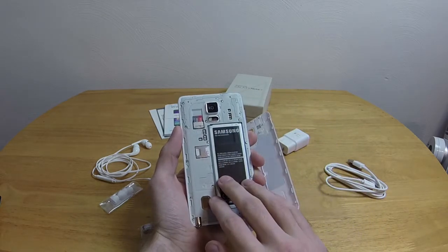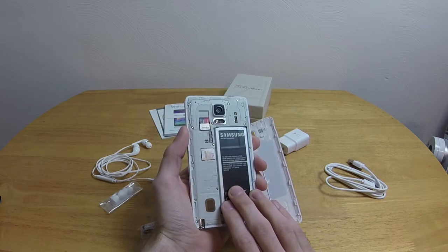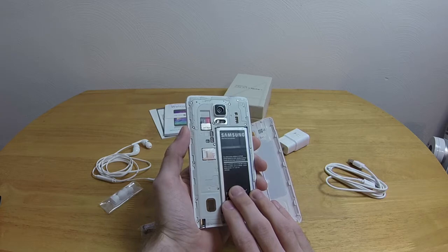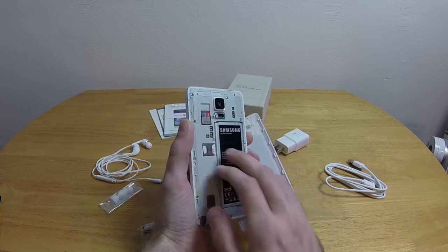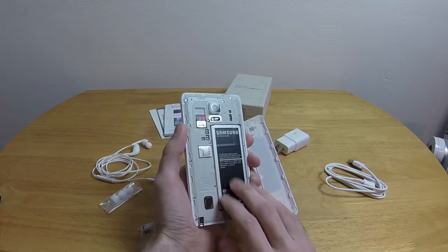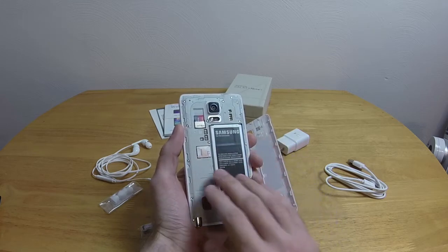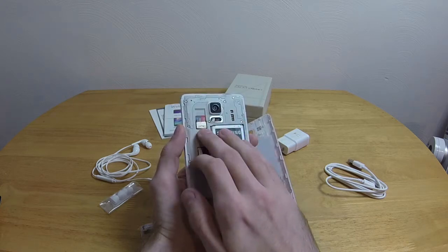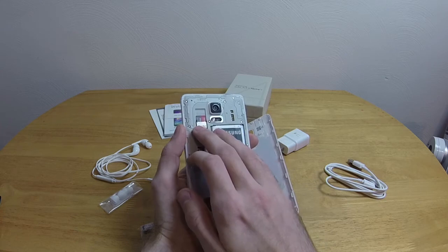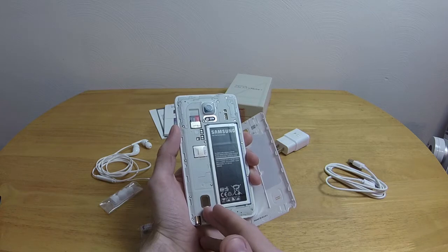The battery is actually kind of interesting — it has 3,220 milliamp hours, which is huge. That plays into this thing having amazing battery life; I'm quite shocked by it. We also have the standard micro SIM slot, a micro SD card slot — another thing the Nexus 4 did not have — and the speaker down here, which is shockingly good.